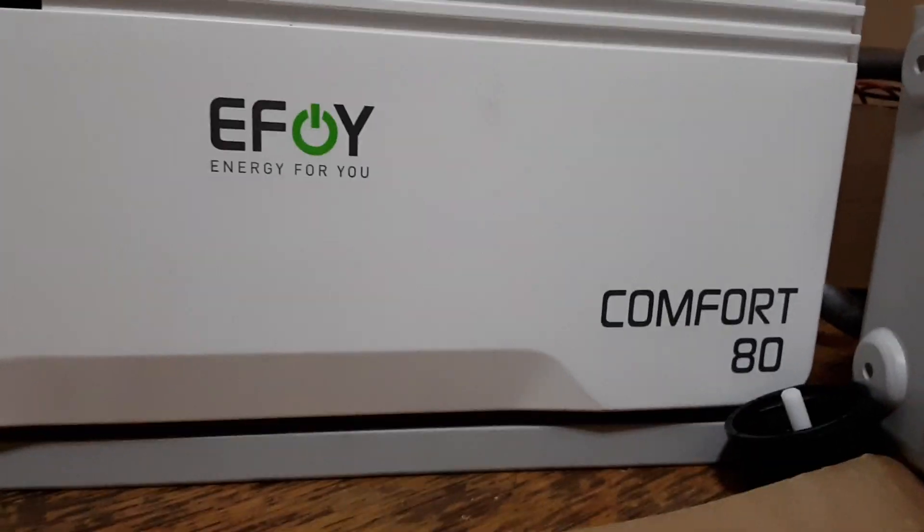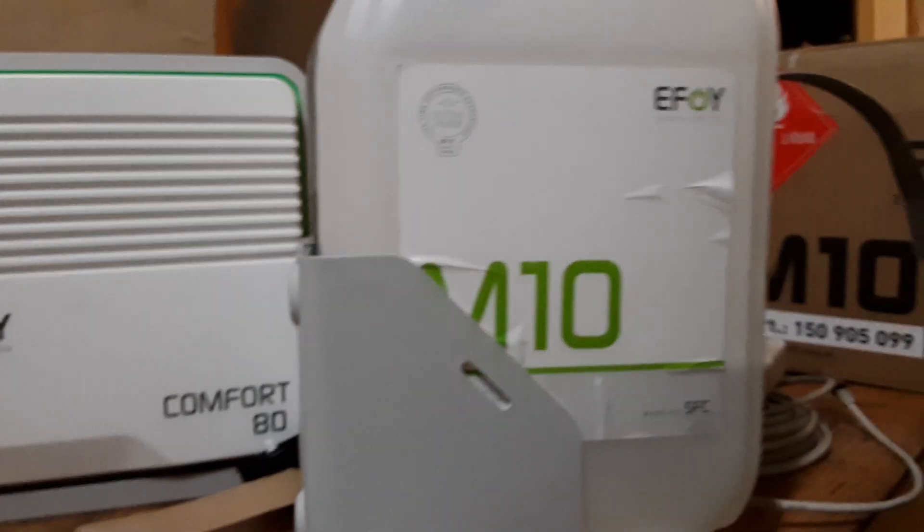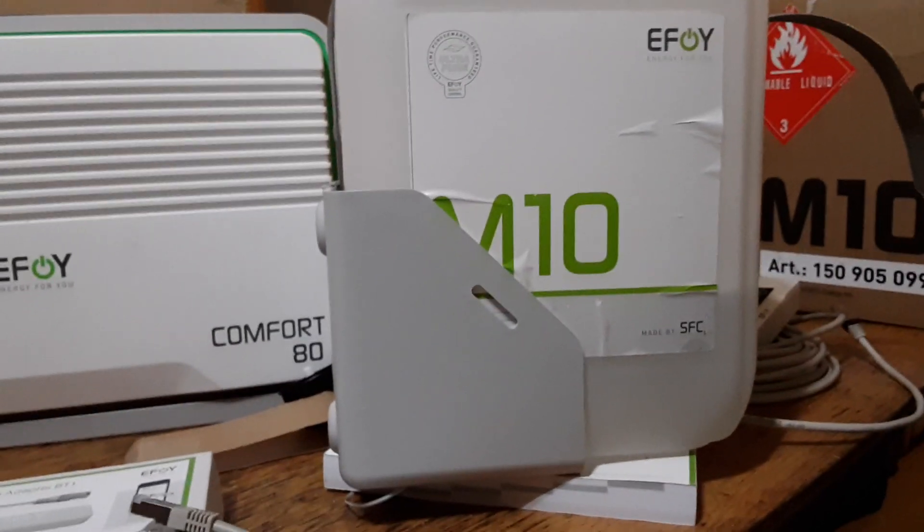eFoy Comfort 80 — we'll see it installed tomorrow.